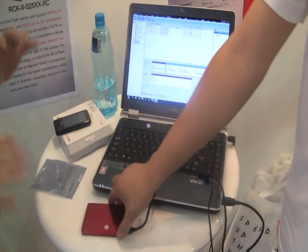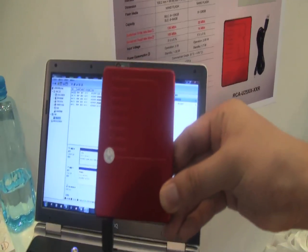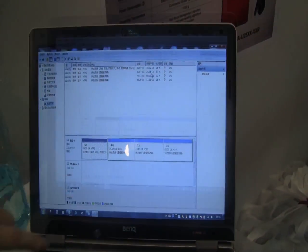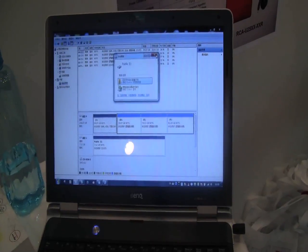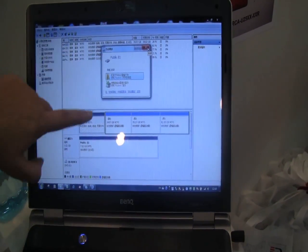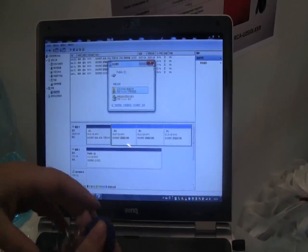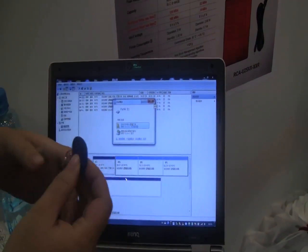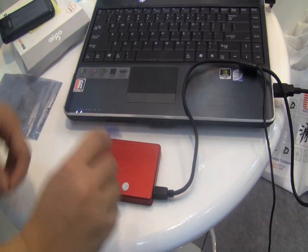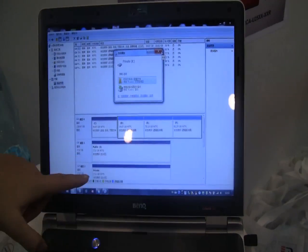Over here we have the RunCore X4. This is one of their new drives, and as you can see it's plugged in and showing a public drive. When you plug it in you see a public drive, and then all you have to do is take one of these little RFID dongles, bring it down to the SSD, just place it there, a little beep, and you can now access the private drive.